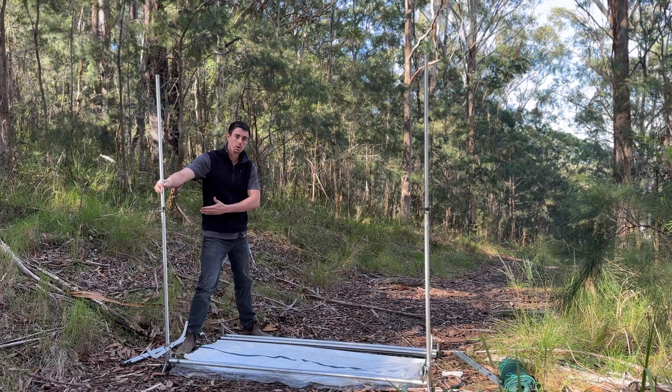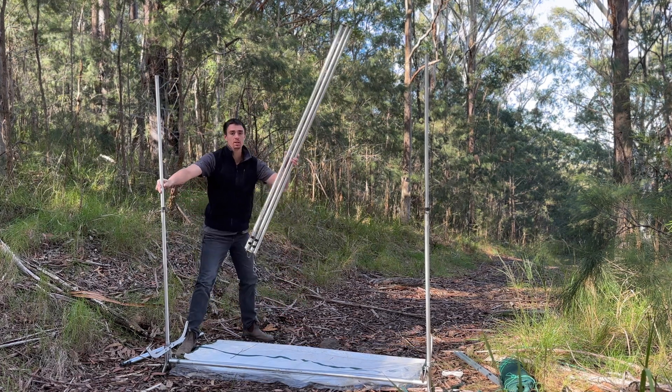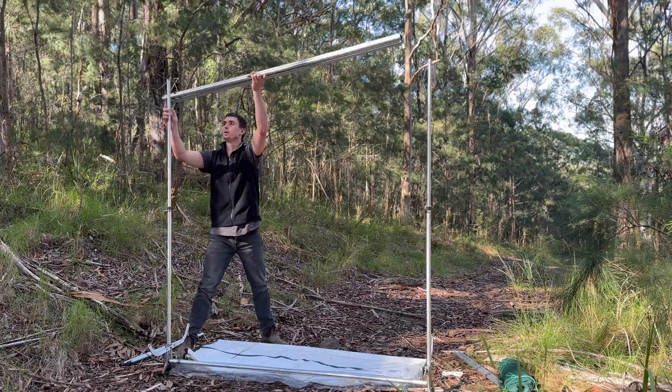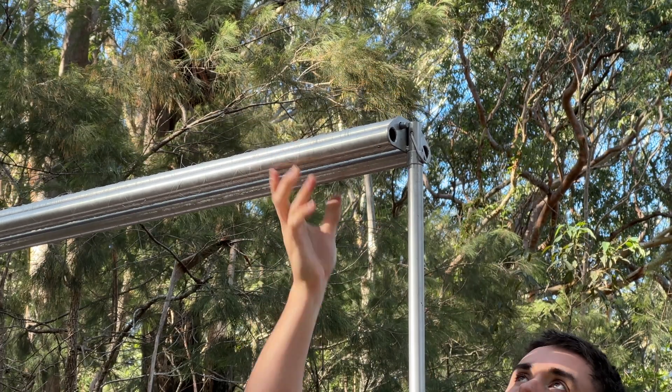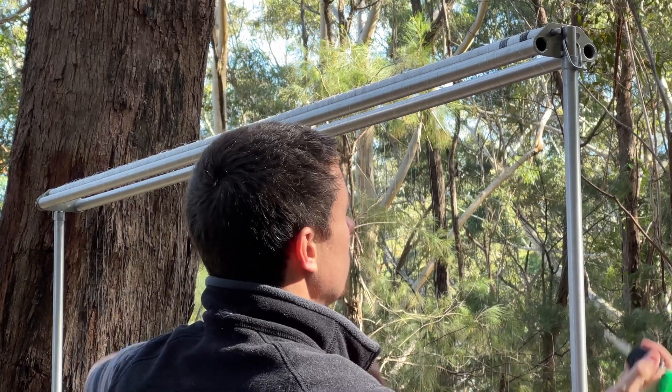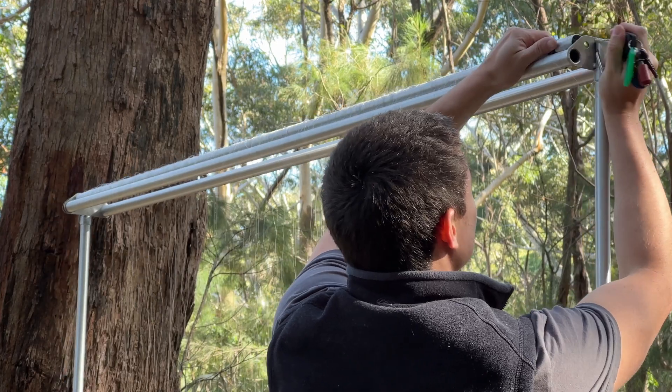With the two vertical poles inserted, you can then put this piece on top. You then want to push in the small metal cylinder that allows you to remove the first of two poles that holds the fishing line.